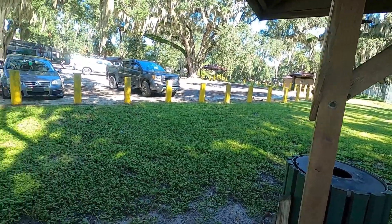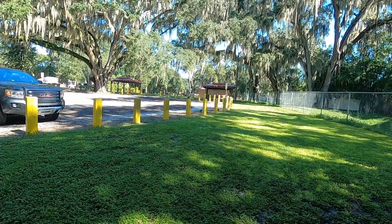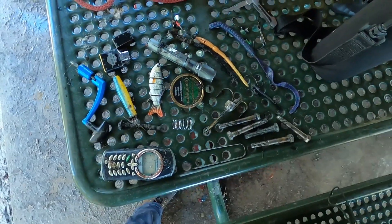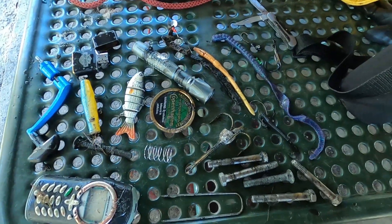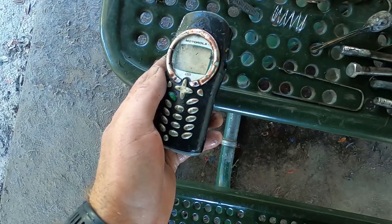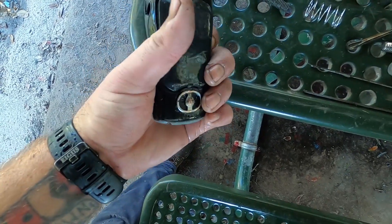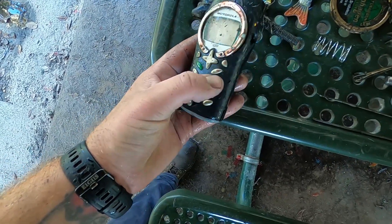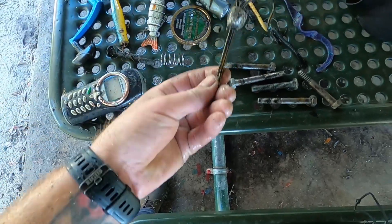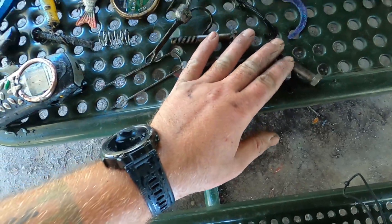We got grackles and squirrels. All right, let's go over the finds — we actually did fairly well. We got our old school Nextel Motorola i305 — I'm pretty sure I had this exact same one. Reminds me of the high school days. We got that little dude, our grappling hook finally — not quite big enough for what we need, but it might work for a couple things. We got a bunch of bolts from the dock, a bunch of lures.